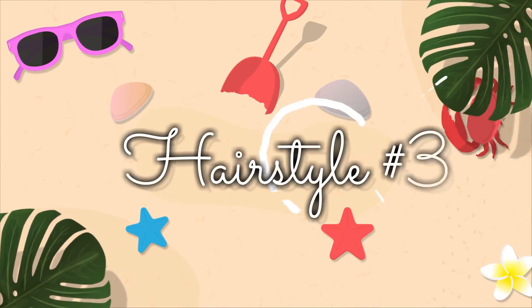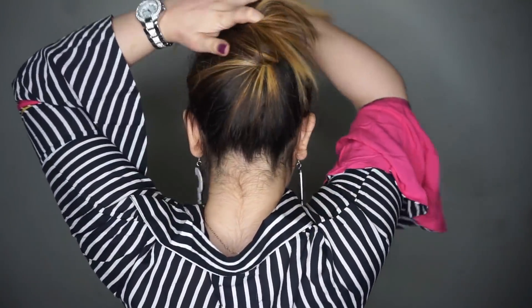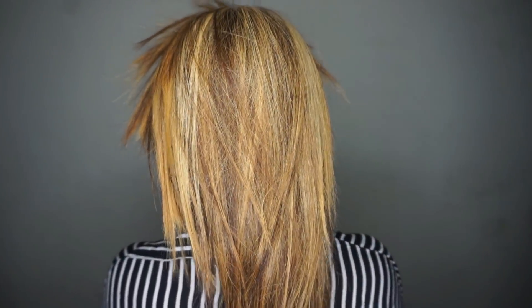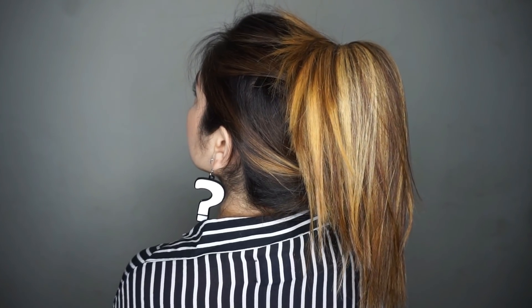Now for hairstyle number three, which everyone can do — you take all your hair back and twist it like a ponytail. Then you take it up to the top and secure it with a hair clutch, securing it with the rest of the hair to create a high ponytail look. You can also carry this as an everyday hairstyle. I am really bad at explaining — I hope you understood, and if not, please let me know in the comments section.